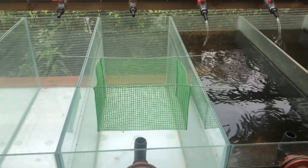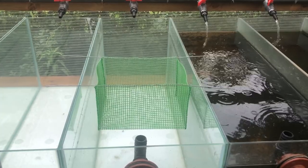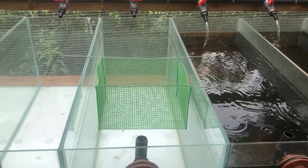It's important to grade your fish weekly in order to prevent losses due to the larger, faster growing catfish eating the smaller, slower growing ones.